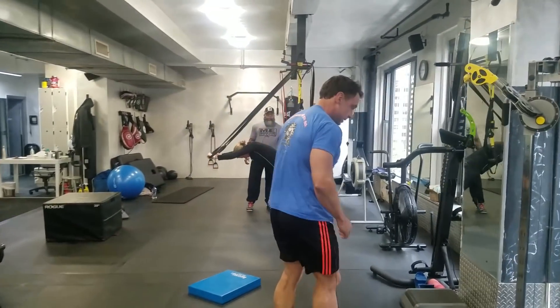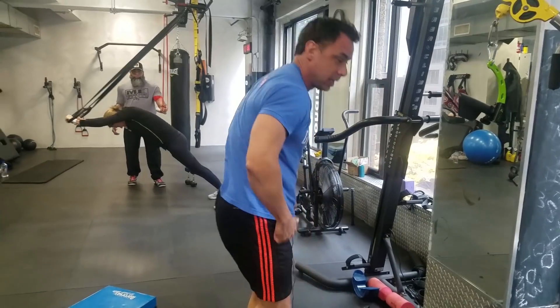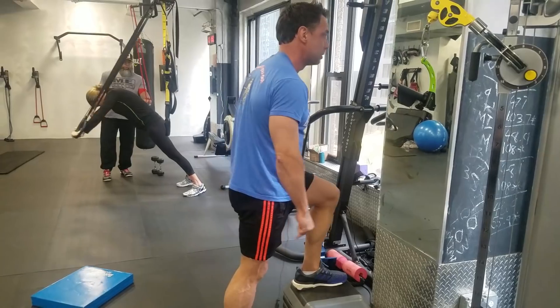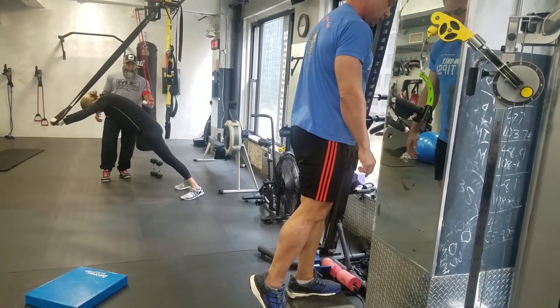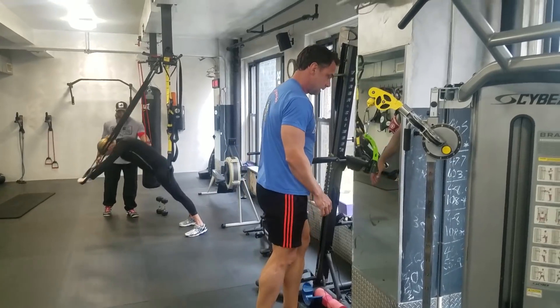And then lastly, there are step-ups. Step-ups are not hop-ups — this leg does nothing. One leg goes up and you drive it through. You don't lock out — soft knee. That's also a squat.